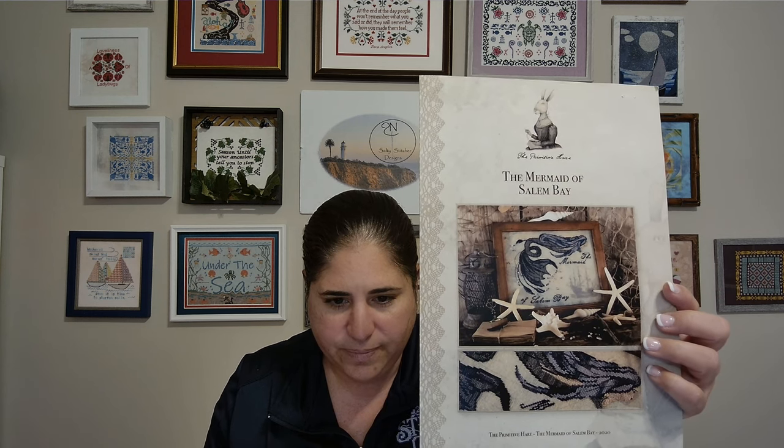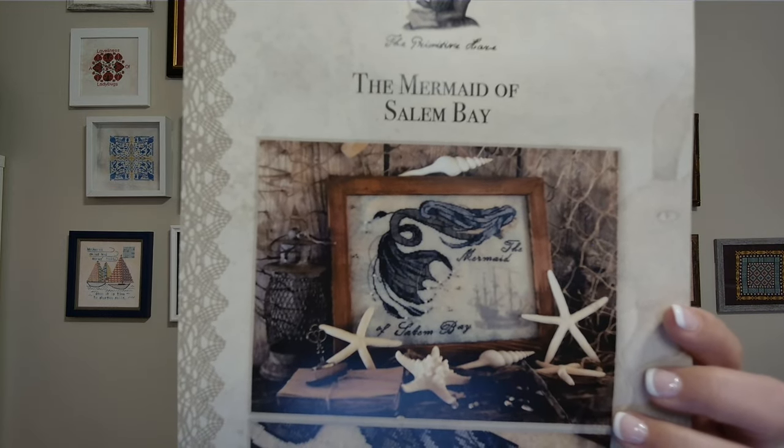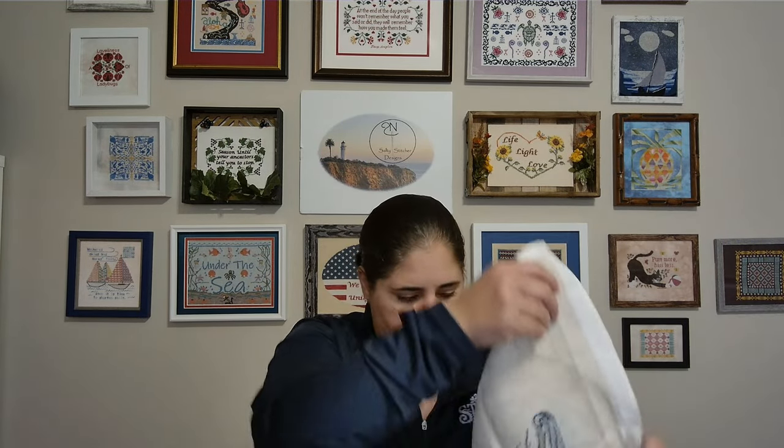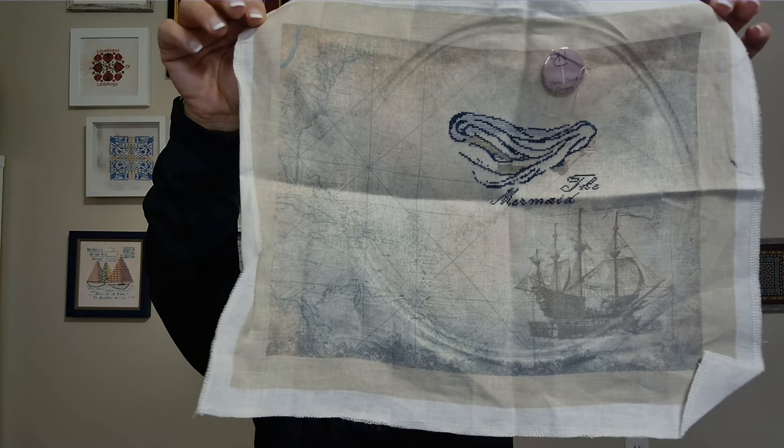The second pattern found in the mermaid bag is Mermaid of Salem Bay by the Primitive Hare. It has beads and threads on a special Primitive Hare 30 count fabric, and she's coming out very nicely. I remember starting this pattern when I first shifted from Aida to linen — at first it was pretty intimidating — but now that I look back at it, it looks like it's going to be a pretty fun and easy stitch to finish. Definitely going to keep it in the rotation.